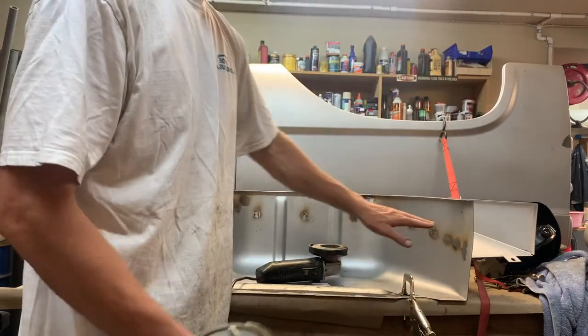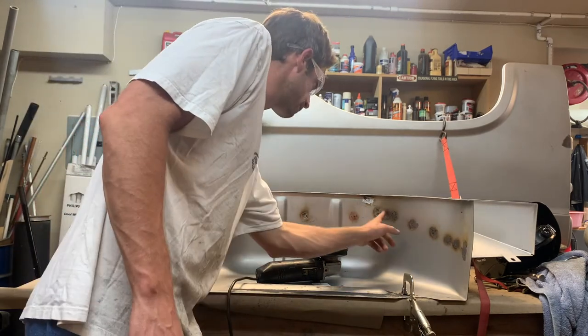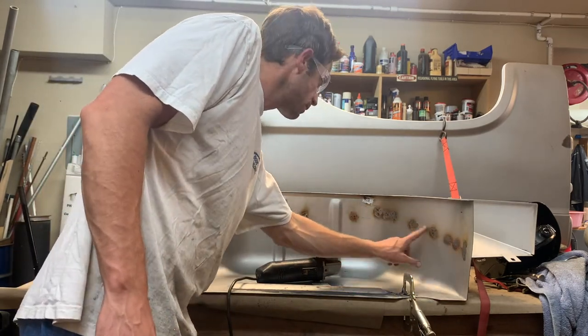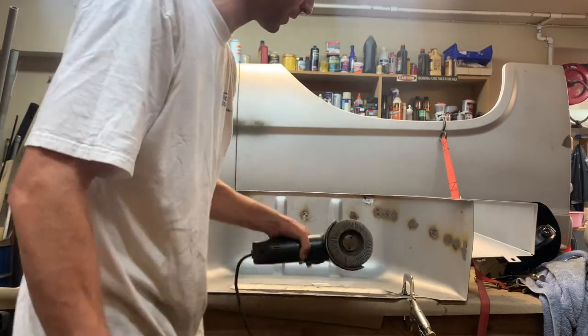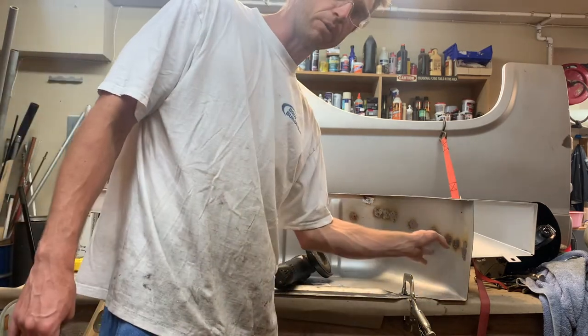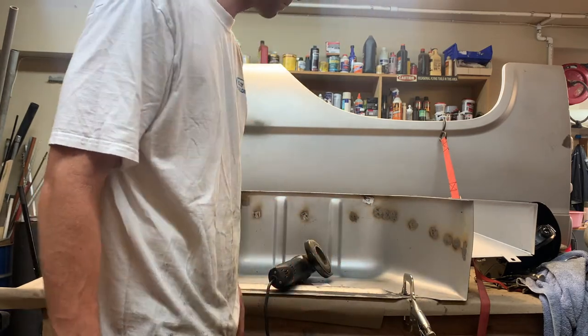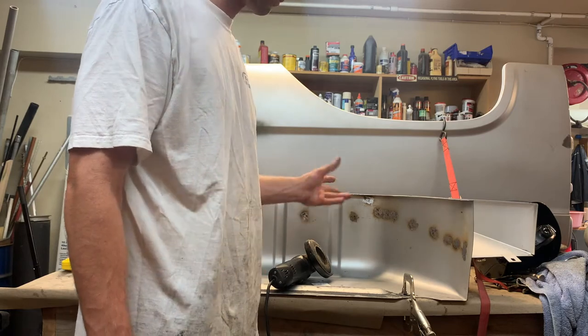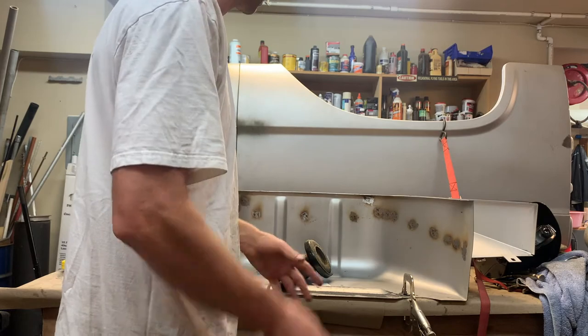I just did all my welds and went ahead and grinded all of them. Now I'm using a different bit that smooths it out a little better before I put primer over it. I do want to put primer over this before moving on — right now it's open so I can get all of this, and that's what I'm doing.